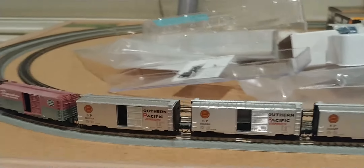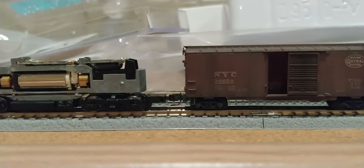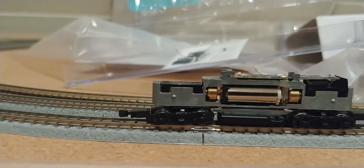There's no uncouplings happening. Let's try it in reverse. Now this coupler does look lower, so let's try flipping the locomotive around.